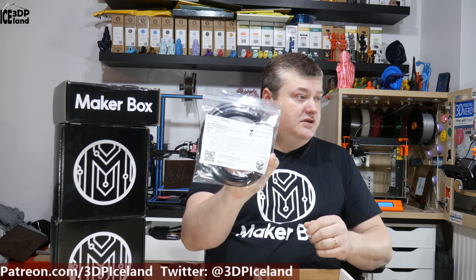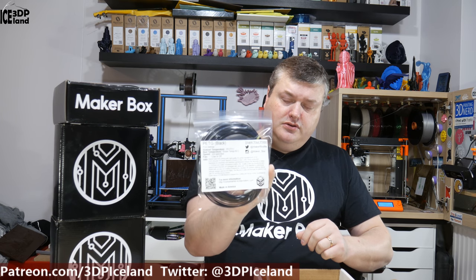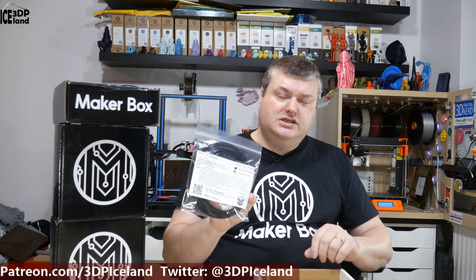And the last one is Petg Black from IC3D. This filament I've tested before and have a roll of it. Sean and IC3D gave a roll of this filament to me at a trade event earlier this year. It's an amazing, good quality, petg filament. I look forward to printing something and showcasing that.